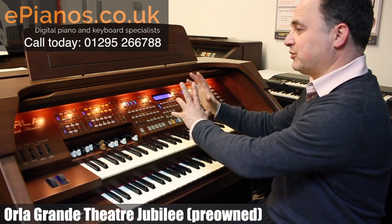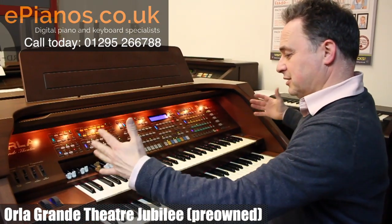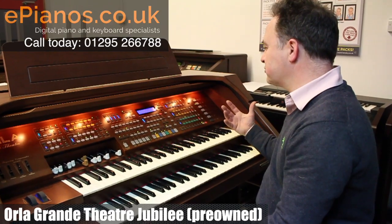There are loads of automatic setups for my rhythm section, and then I've got my organ flutes that I can change, long keyboards, brilliant speakers — it's a really big sound.